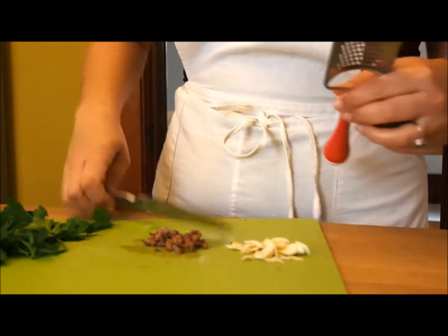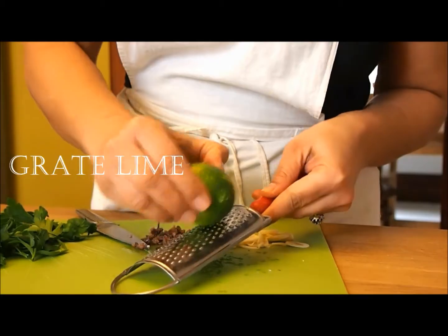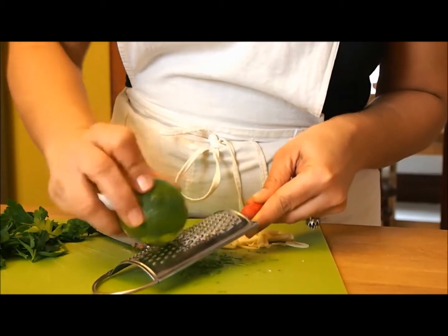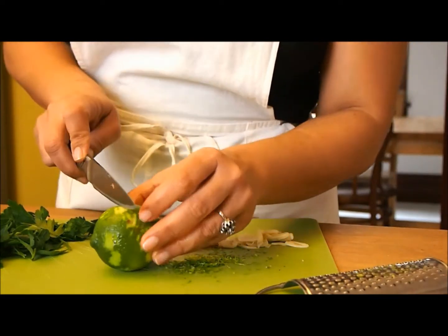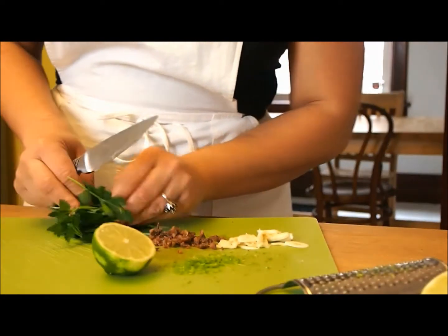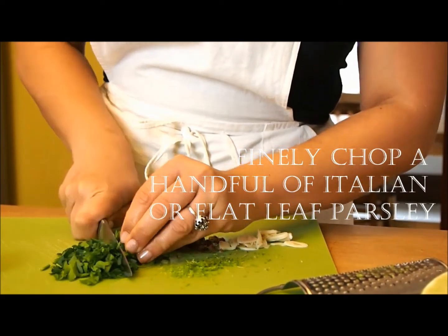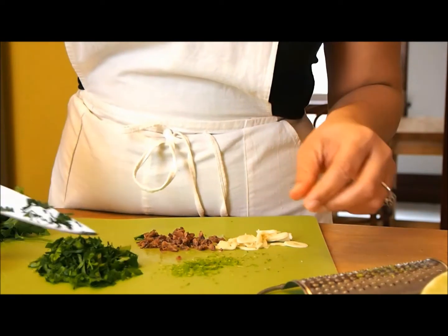Take the lime and grate the zest. Then cut half the lime — I'm using half of it. Next you want to chop up your parsley, a lovely, wonderful, aromatic parsley.